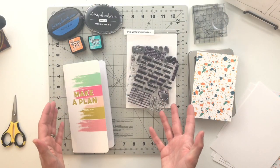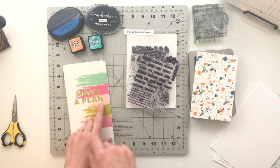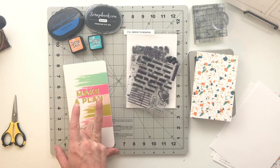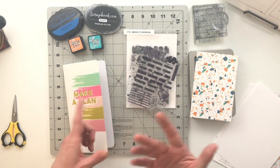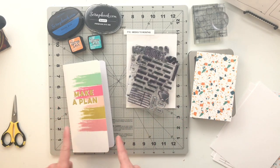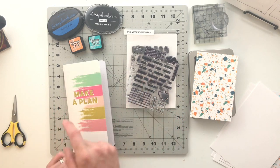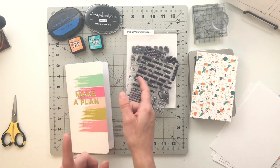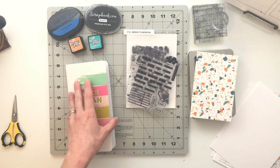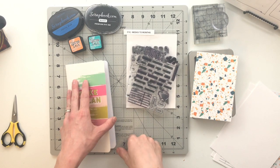Hello friends and welcome back to my crafty space where I share my memory keeping projects and processes with all of you. If this is your first time here, hello and welcome. My name is Crystal and I am super excited that you are here. Make sure that you hit that subscribe button down below so you can see all of my future crafty videos, and any of the products or the links I mentioned I will put in that description box down below.